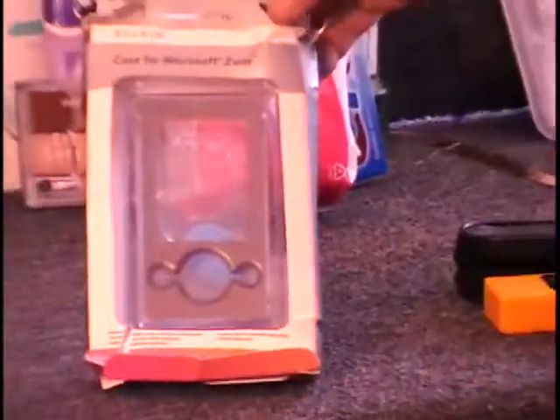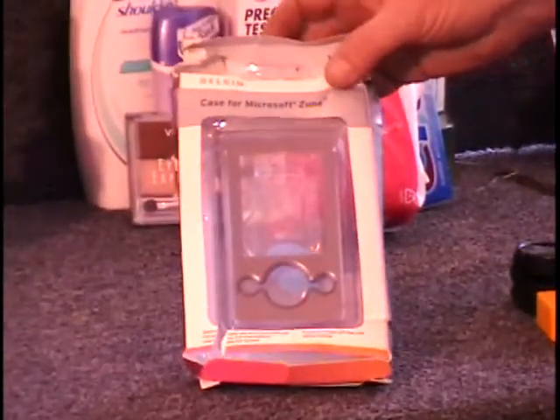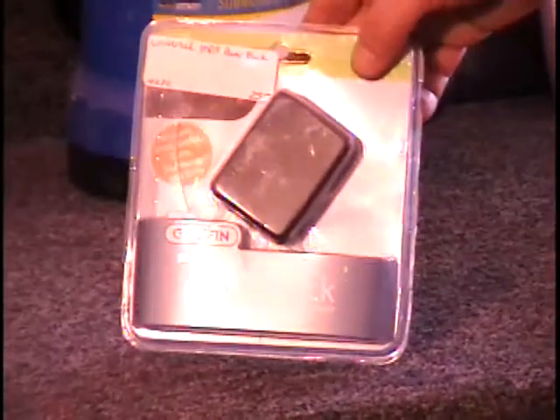Also on the table I have a case for a Microsoft Zune media player. It's a hard case and it retails for $30. I've also got a power block here for charging up your MP3 player when you're not near a computer.